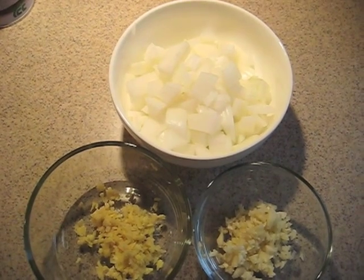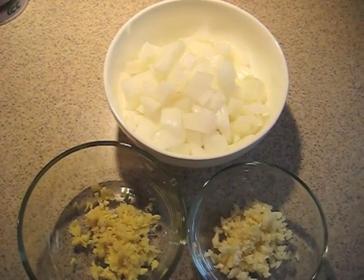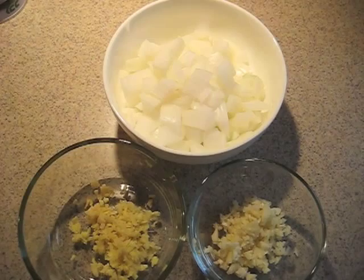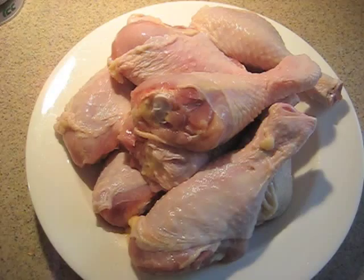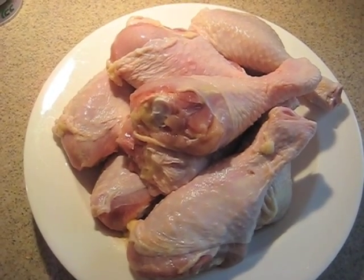I'll be using one medium onion, chopped, one and a half tablespoons of ginger, minced, and five cloves of garlic, minced. About three pounds of chicken, washed.